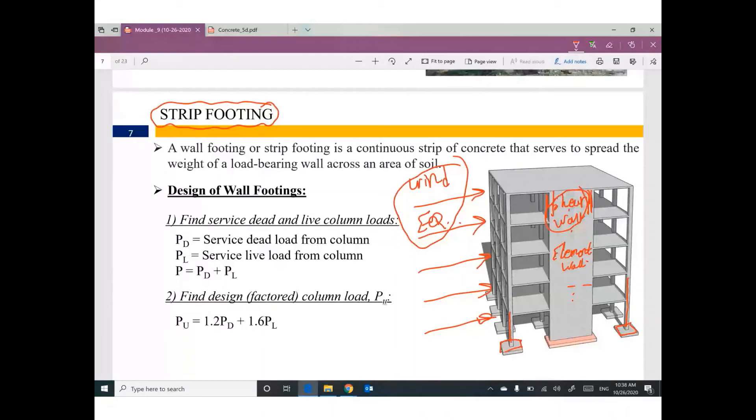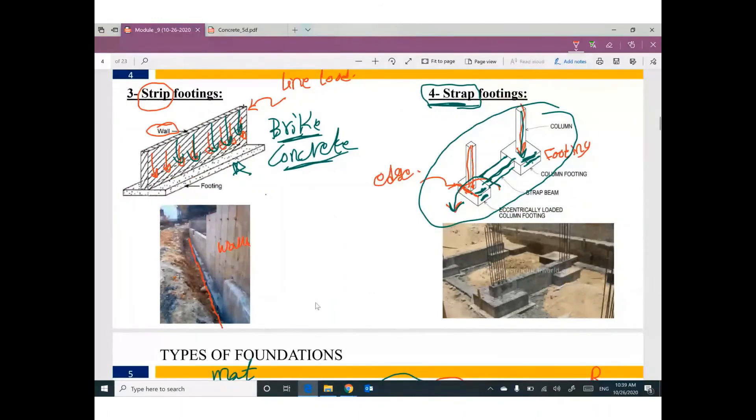For high-rise buildings of fifty or one hundred floors, we need to change to another system. Anyway, this shear wall will be supported by strip footing. I cannot say this footing is isolated — isolated is for a simple column, but a shear wall is continuously extended along a length. So this footing will be called strip footing. Sometimes you have a fence extended around a building — this extended wall will also be supported by strip footing.